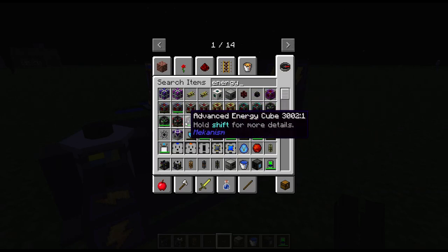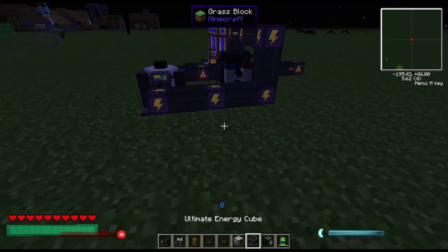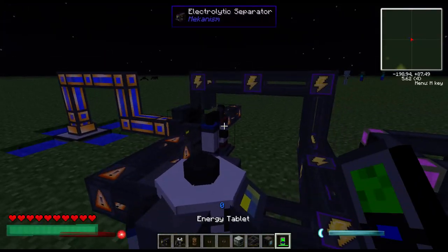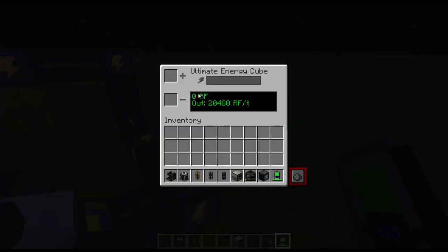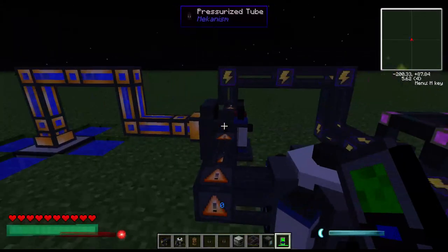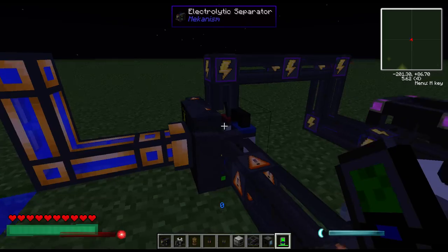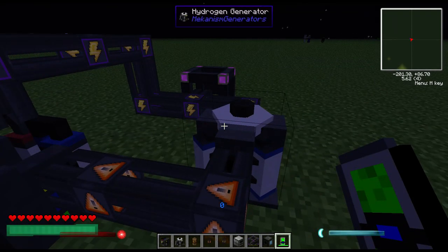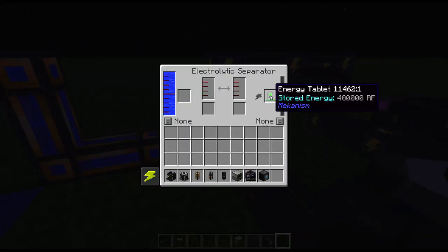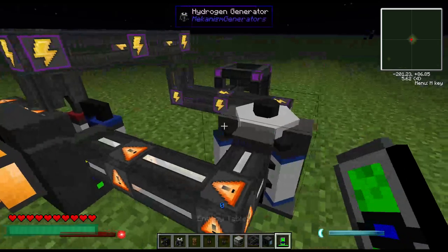We can drop an energy cube in here to see how well it runs. At the moment, you see it isn't producing any power — that's because this system needs a little kickstart. The separator needs power to separate the water before it can give hydrogen to the generator so it can produce power. So just drop in a battery or hook it up to a battery power source, and away we go.